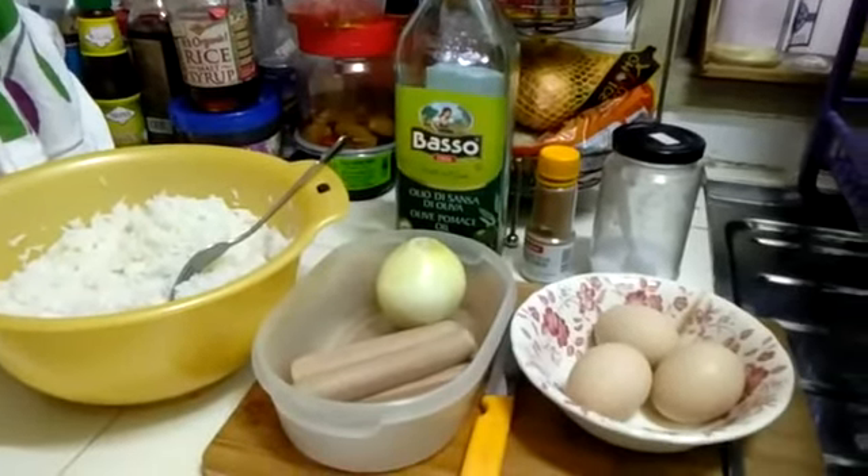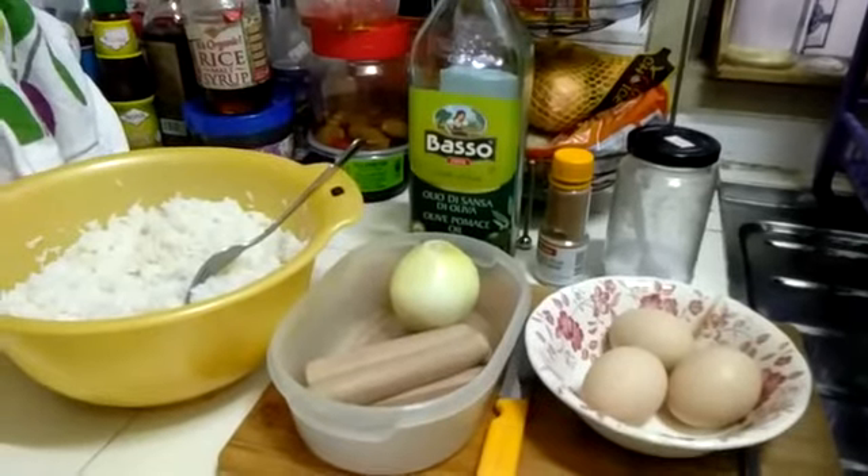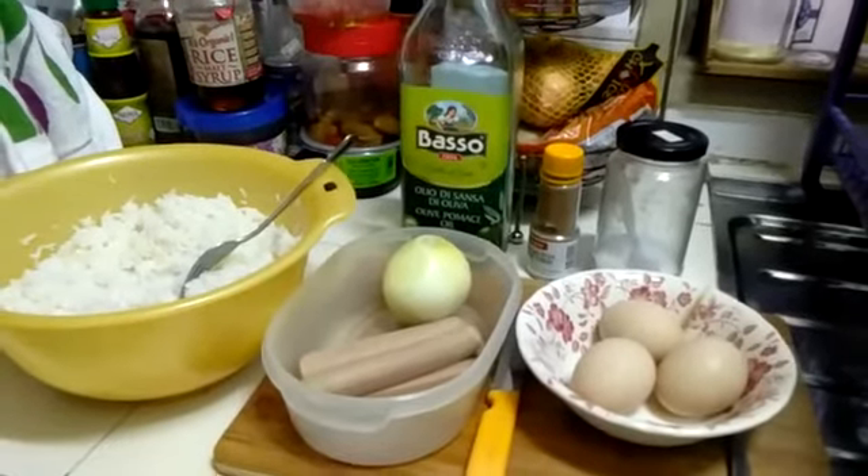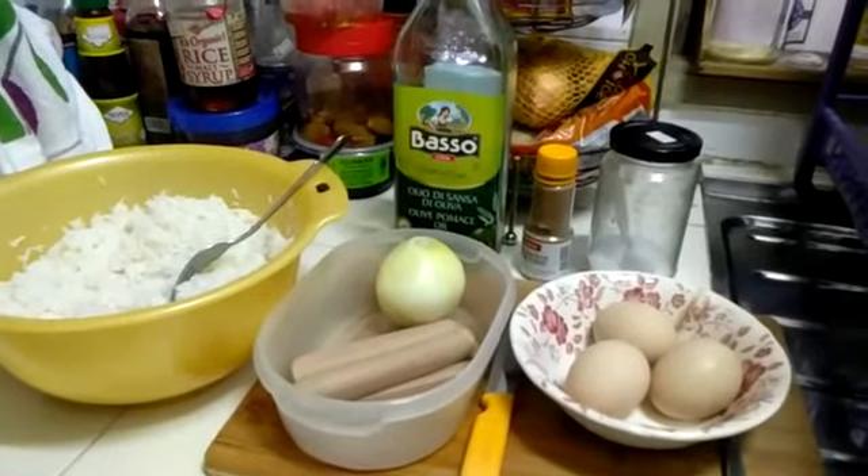As shown in the first video when I made the mango smoothie, please wash your hands clean and dry them.